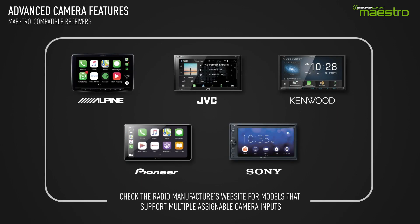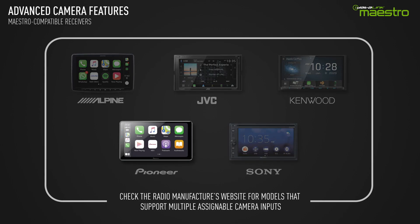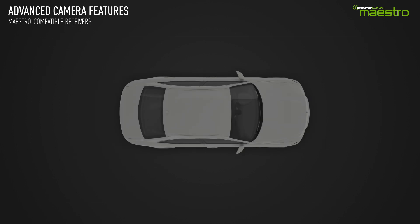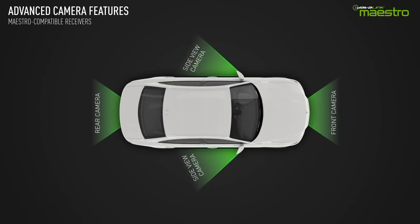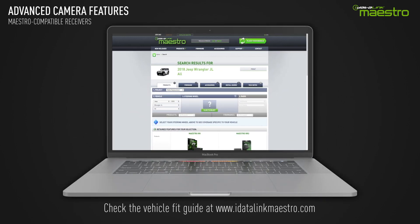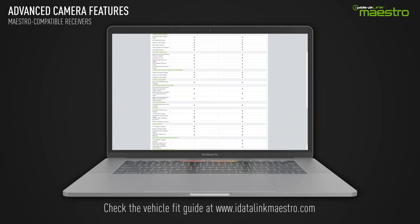When using a Maestro-compatible multimedia receiver that has multiple assignable camera inputs, the Maestro RR enables the rear, front, and side cameras to work seamlessly in the vehicle, similar to the way these cameras work when factory installed. For these features to work, both the vehicle and the receiver must support this functionality.